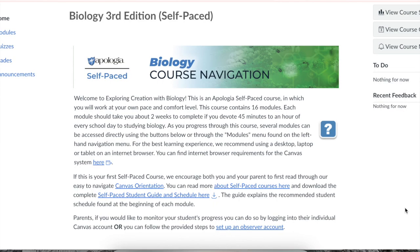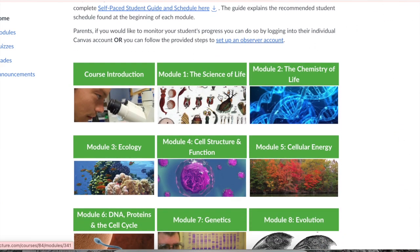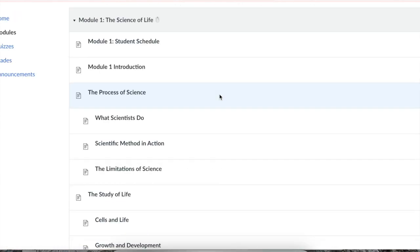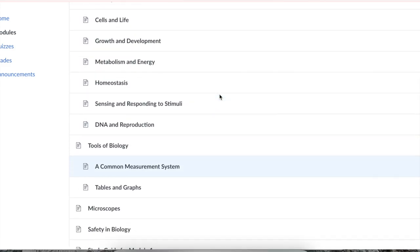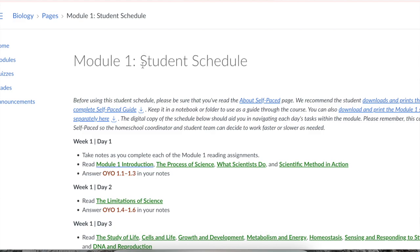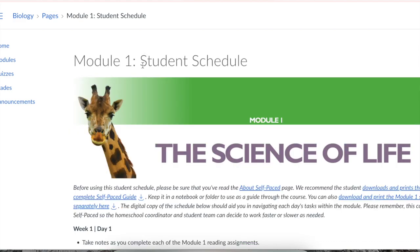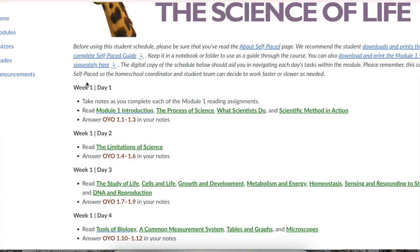When you get into the Canvas side of things, you can see how it's broken down. On the left-hand side you have modules, quizzes, grades, and announcements. There's also a calendar, history, and a support area. Right in the middle you have a course navigation with things that will help you throughout. It breaks everything down by modules — there are 16 modules total, some with different parts to them.